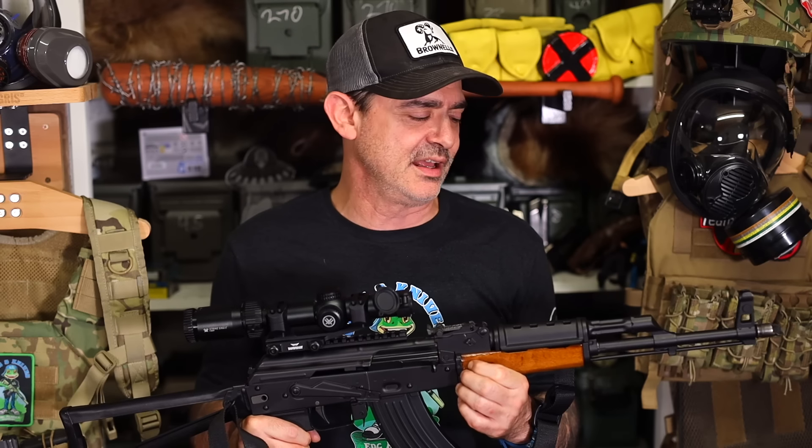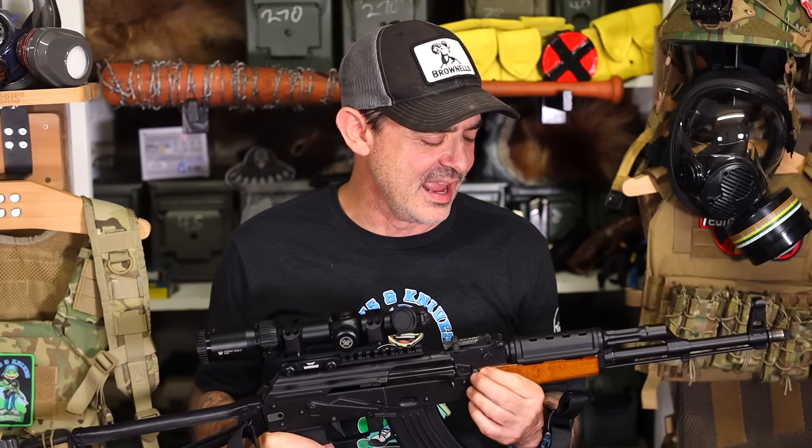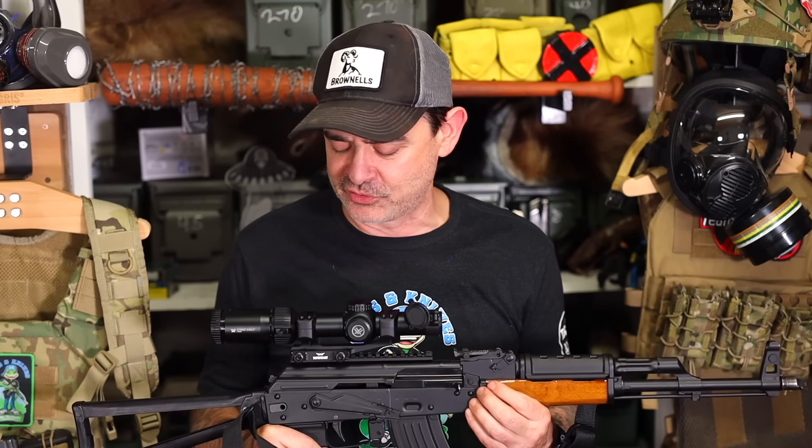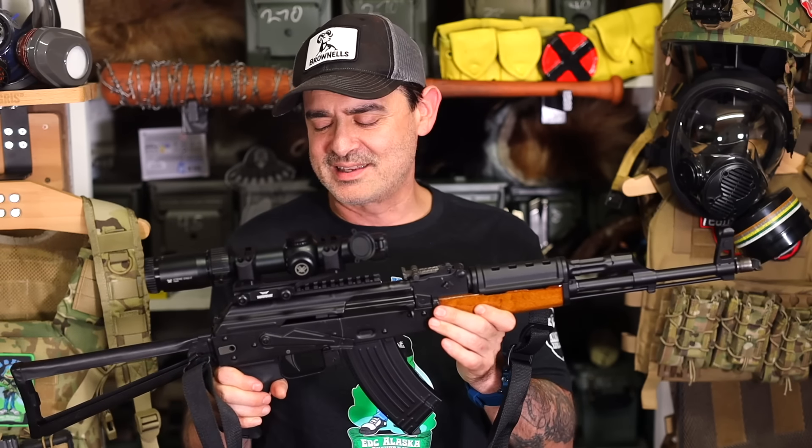A walrus weighs a ton — that's a huge mammal, bigger than a bear — and he took it out with his AK. He was really excited telling me the story, and I was just tickled pink. So this is my latest Polish kit AK.